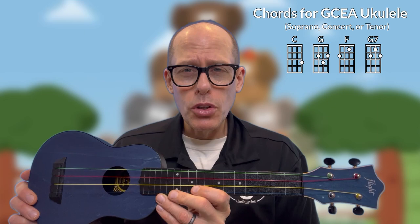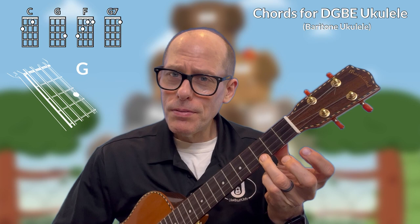Also at buymeacoffee.com/ukestuff, where it's for sale for I think $10 or something like that. Now that we've looked at soprano, concert, or tenor GCEA ukulele, let's look at baritone ukulele. For baritone I'll be using my Mainland baritone — it has a cedar top and rosewood back and sides. The first chord is the C chord, then the G chord, then the F chord.